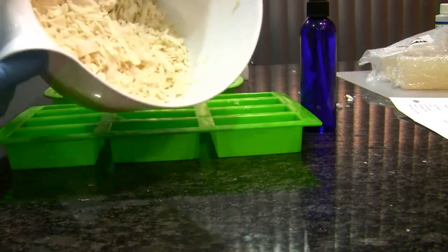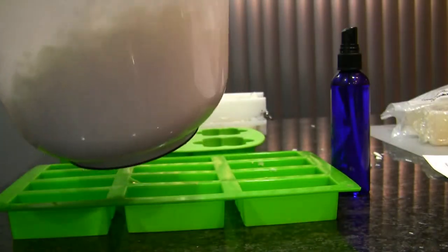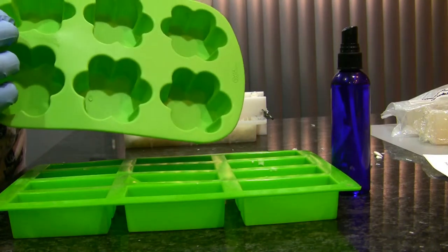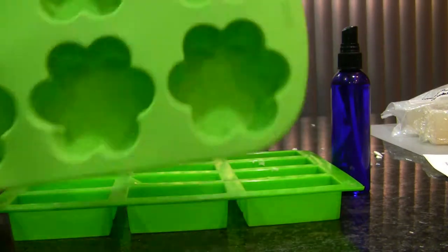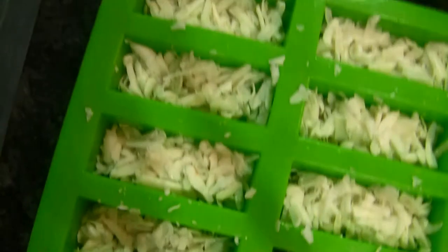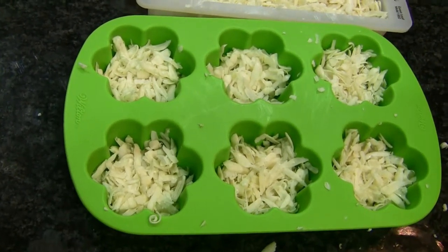I still have quite a lot of shreds to work with, so I'm going to use this mold and make little flowers. This might be what I give to my family and friends to try out as testers, so they can comment online. I'll use the cut mold to sell — I'm not sure yet.